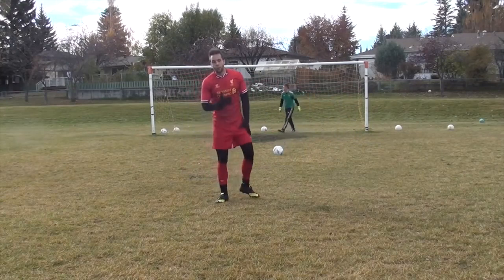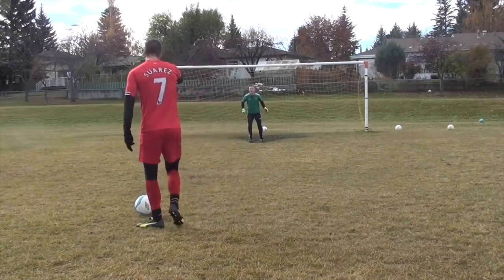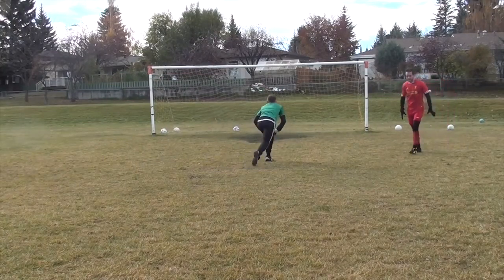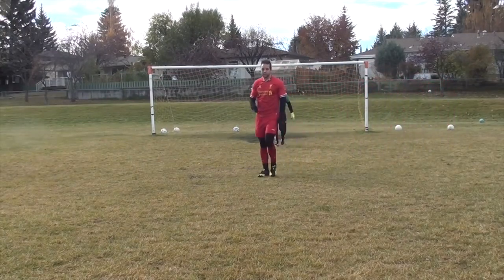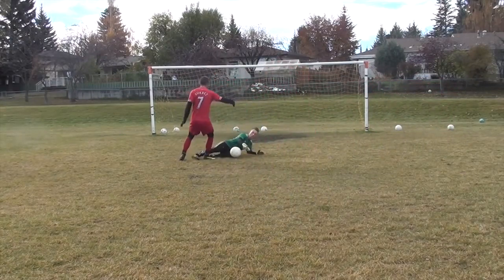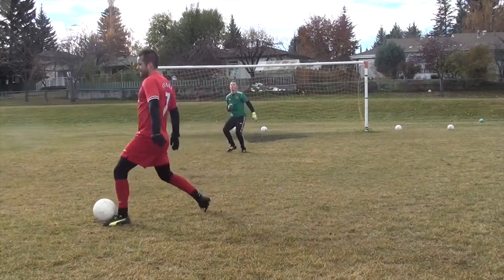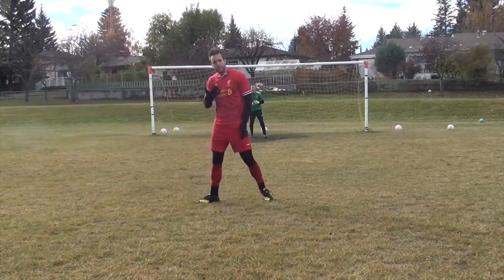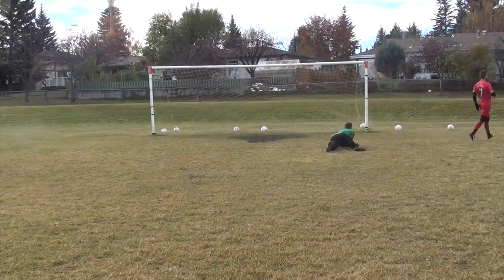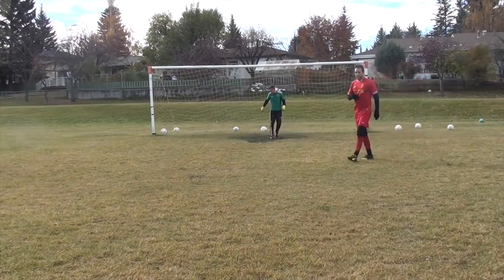The last thing I want to talk about is going around the keeper. Say I receive it, I'm running at pace, and he's running out to meet me. It's just a touch away and pass it into the back of the net. You're going to have to get your timing right — if I do it too late, he's going to win the ball. So I want to do it a bit early. Like the fake shot on the chip, if I can get him to commit — maybe with a fake shot — then I'll just pass it into the corner. You want to get him to go down to the ground early so you can touch it around him and finish the goal.